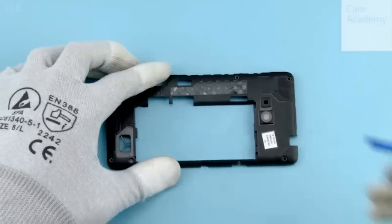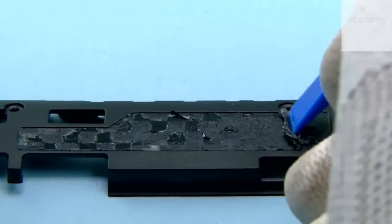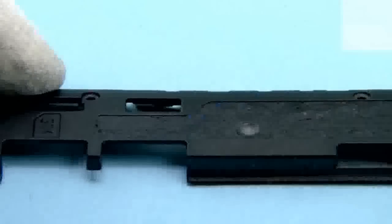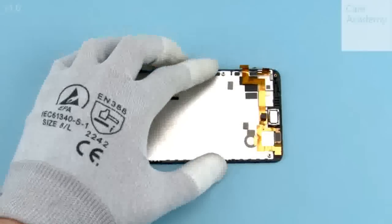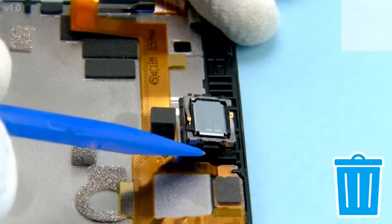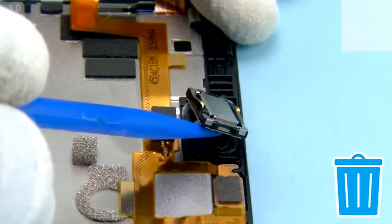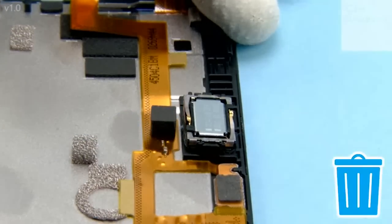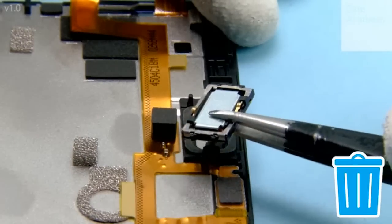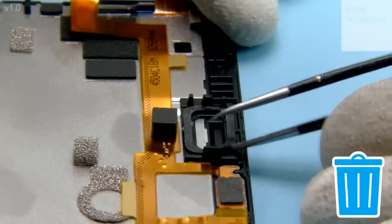Peel off the adhesive remains with the SS93. Release the earpiece with the SS93 from the shown place. Remove the earpiece. Remove the earpiece gasket with tweezers.